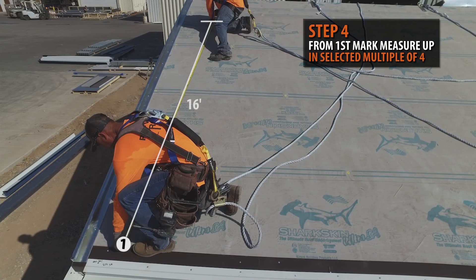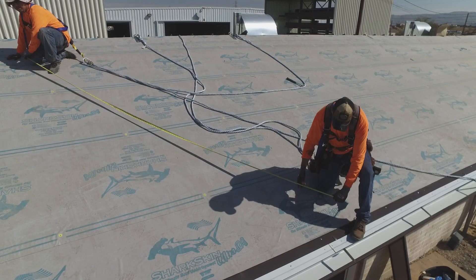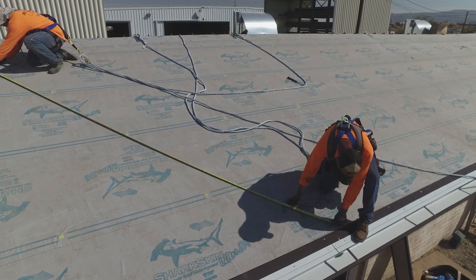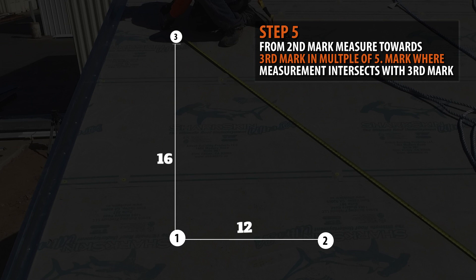Going back to your first mark, measure upwards with your selected multiple of four. We are measuring 16 feet up — this will be your third mark. Going to your second mark at the eave, measure towards your third mark at the desired multiple of five. Where the two intersect will be your final mark.